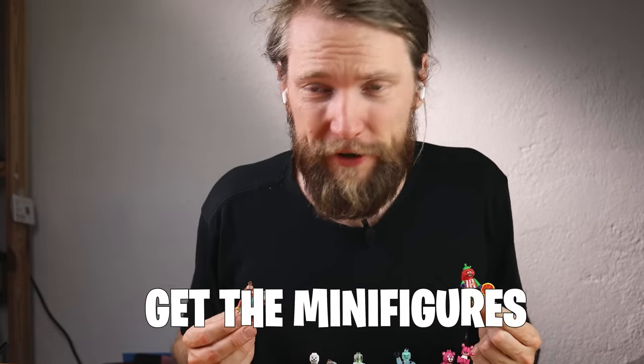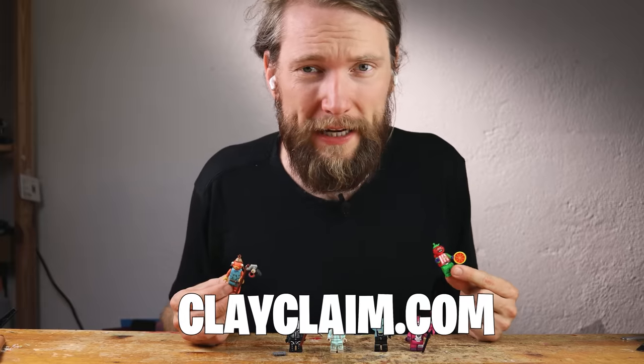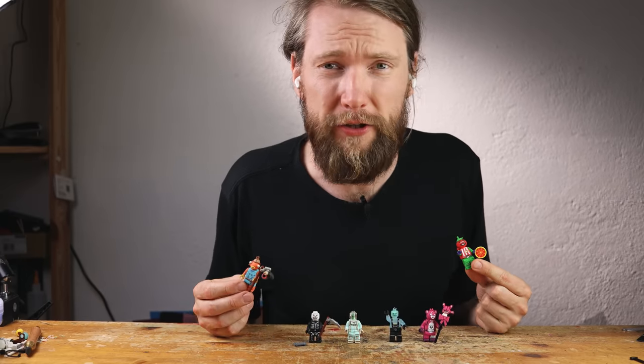For the first time ever, you can buy my art on clayclame.com — go check it out and give me all your money.